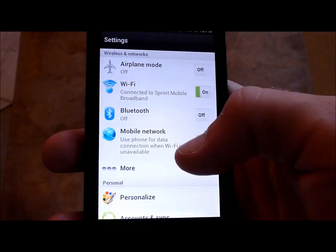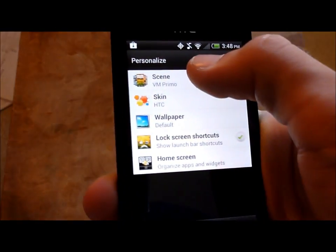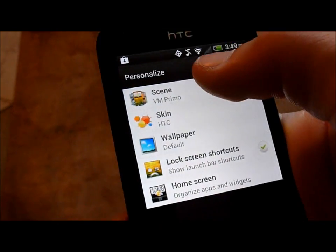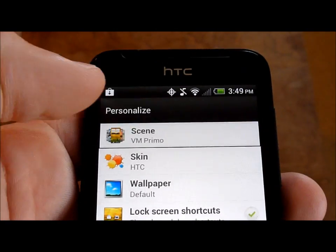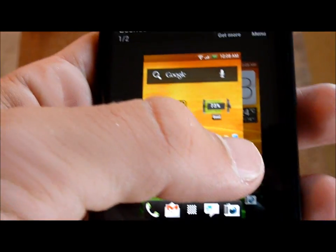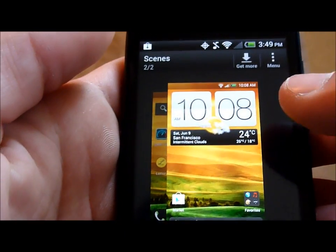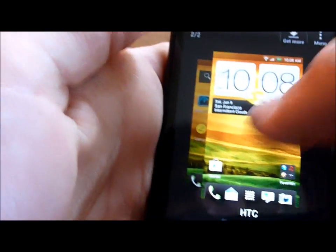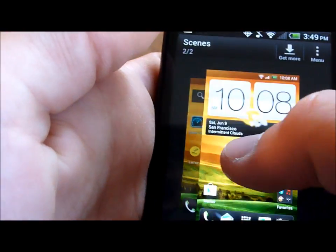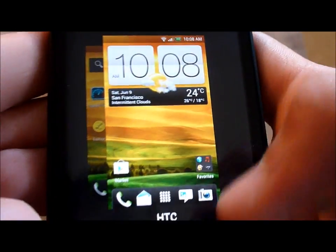If we go to Settings > Personalize, HTC Sense 4.0 is the newest version, or one of the very newest. Here you can change the scene, which will change the icons you have and everything. So you could have the Virgin Mobile scene or the HTC scene. Right now they look the same because I changed my wallpaper, but it'll change all the theme-related stuff.